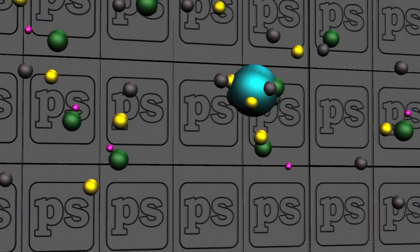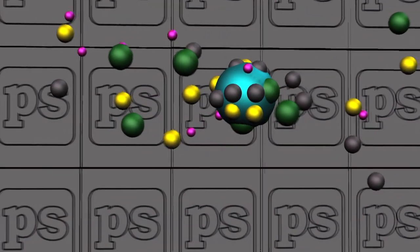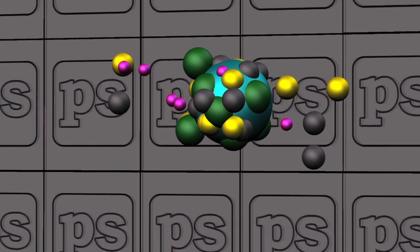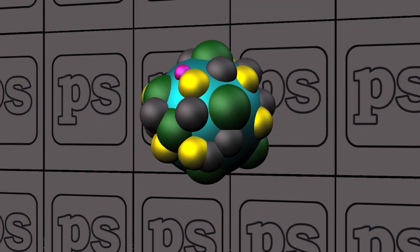Toner is generally comprised of tiny, electrostatically charged plastic particles embedded with a complex blend of pigments, resins, and other aggregates that are specifically engineered to the unique specs of an engine. So you see, toner is not just toner.